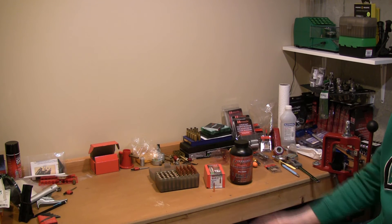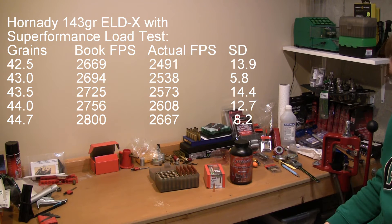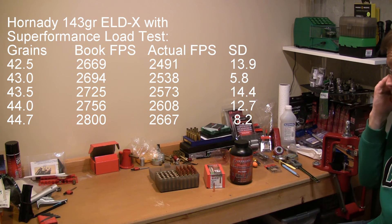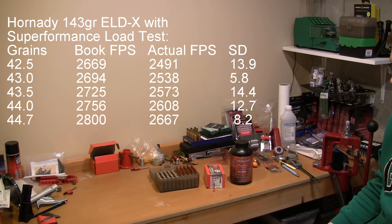I'm going to post the loads up on the screen. We started these off at 42.5 and went up to 44.7, which was Hornady's max load. Because there's such a significant difference between what the book data insinuated versus what the actual velocities were, I'm going to give you the should-be, the actual, and then you can see the standard deviation. The standard deviation seemed to be much better than I was getting with the H4350s on this projectile.